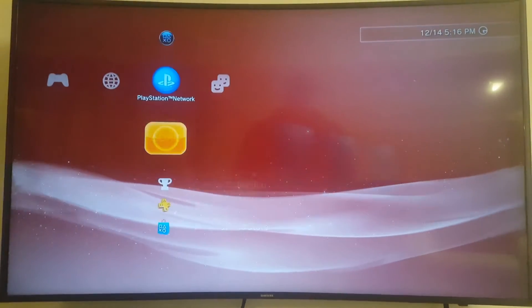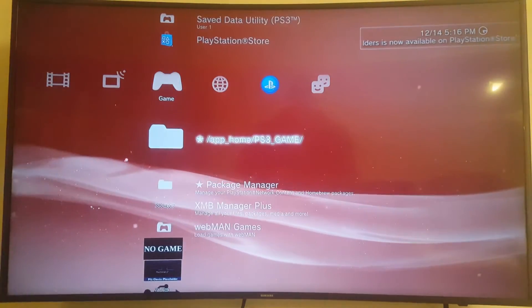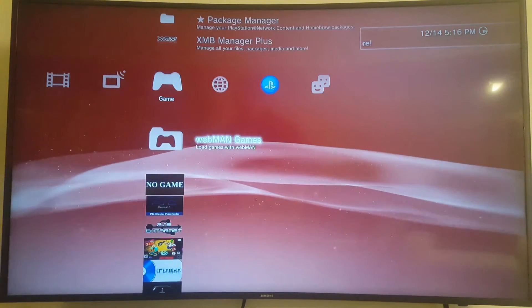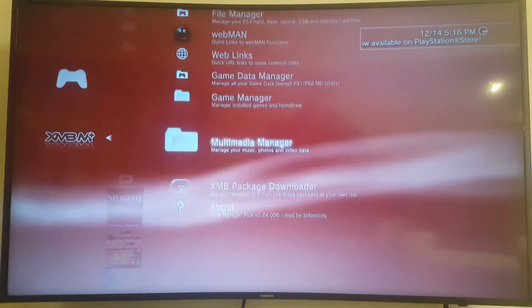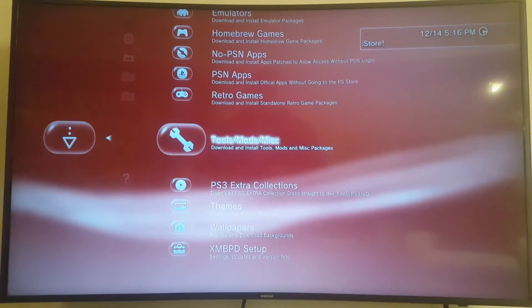Hey, in this video I wanted to go through this XMB Parental Lock type of thing. You could download it from my blog, or you could go to XMB Manager Plus and download the latest version from here. I'm going to do that method since it seems to be the most convenient way.